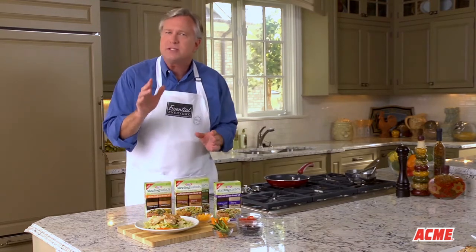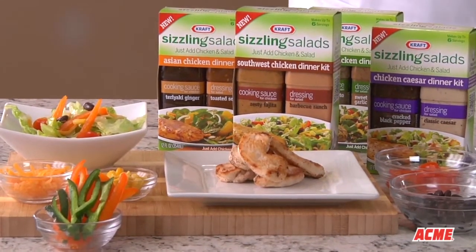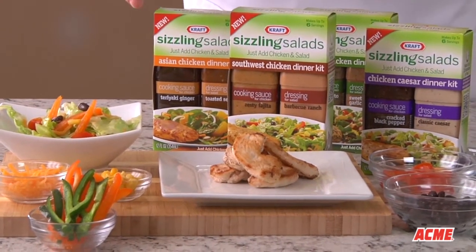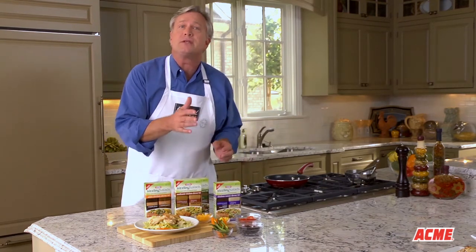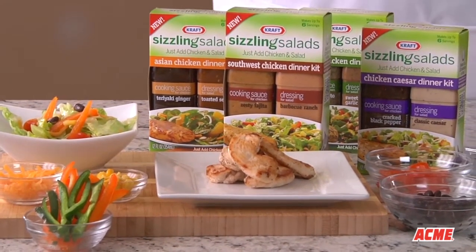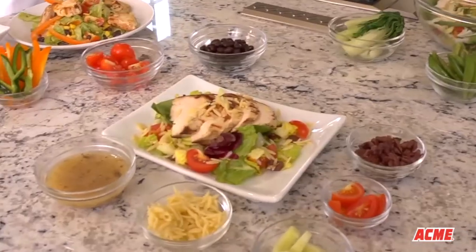And if your family is hungry for a dish with a Southwest flavor, try one of Kraft's new sizzling salads — the Southwest Chicken Dinner Kit. It contains a special sauce that you cook the chicken in and a perfectly paired dressing that you toss with your favorite salad ingredients: lettuce, cheese, corn, red ripe tomatoes, black beans, and peppers. Serve the cooked chicken tossed in the prepared salad or on the side for a delicious dish your family is sure to love.